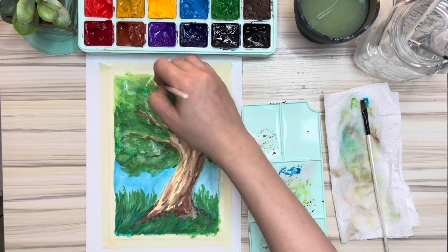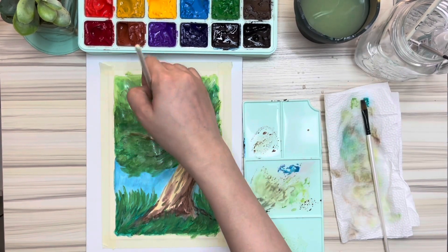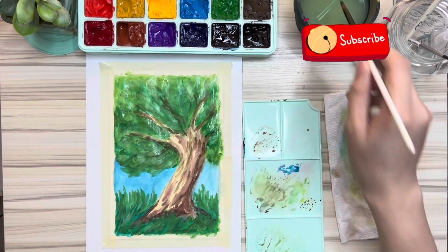Thank you so much guys for joining me today in this gouache paint trial. I hope you enjoyed it as much as I do. Please do subscribe, like and share. See you again soon!